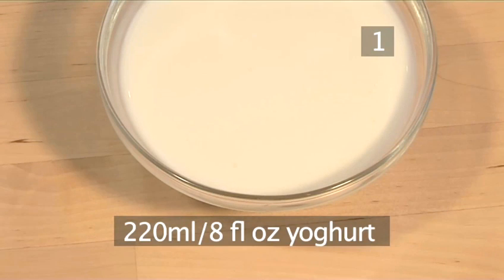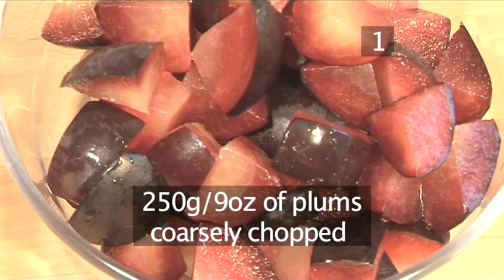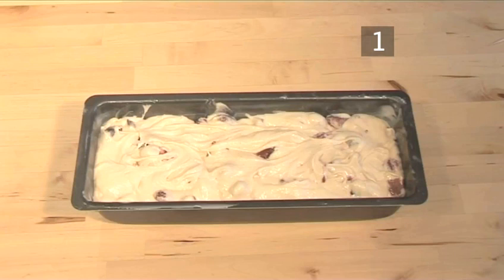220 millilitres of yoghurt. 125 grams of fresh raspberries. And 250 grams of plums, coarsely chopped. And here is a summary of the ingredients.